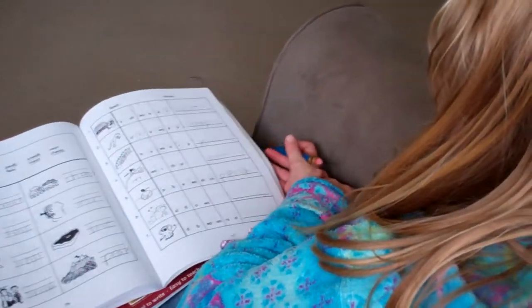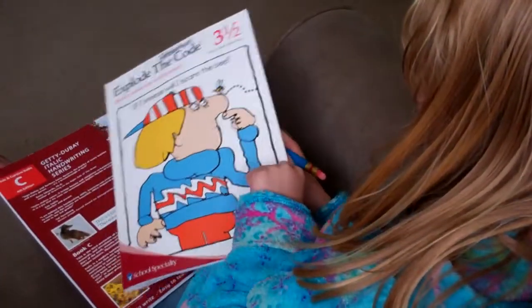Then 15 minus 6 is 9. Then let's go to the 10s column. We have a 1 left since we had to borrow from it.